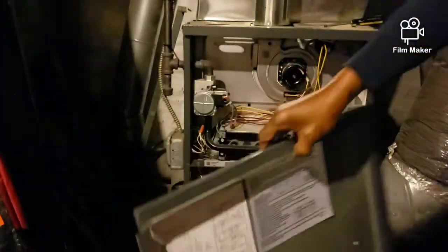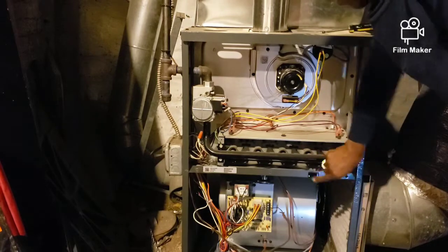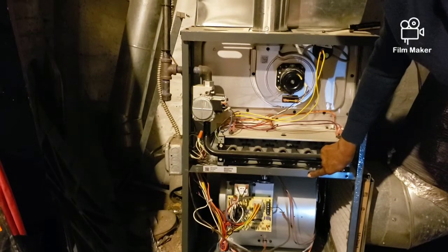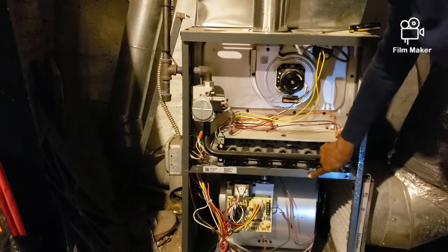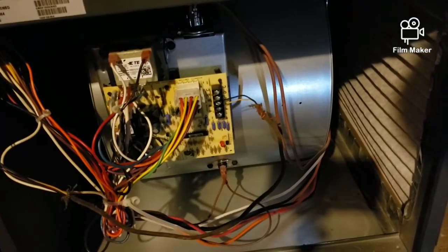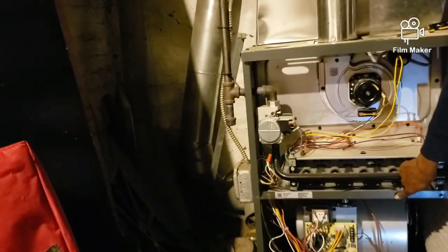I'm going to flip on the switch — the power — and press the reset button here to fire up the furnace. I can see the light at the bottom is flashing. I'm getting three flashes, and that's telling me there's something going on with the air pressure.